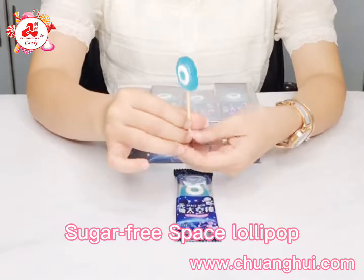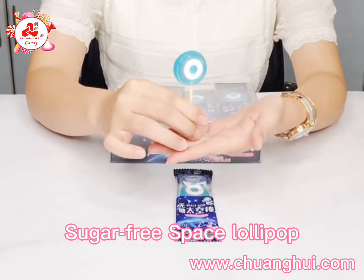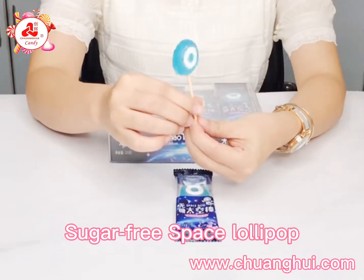2-in-1 Space Lollipop. The colorful part is hard candy, and the white part is pressed candy. The total lollipop is sugar-free candy.